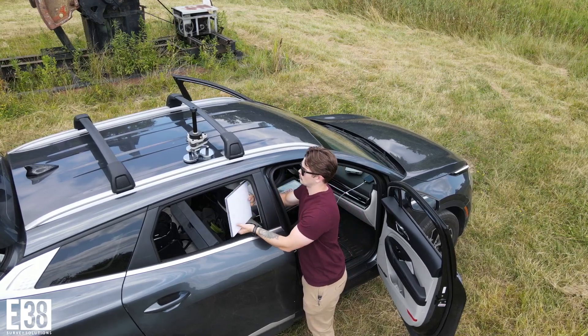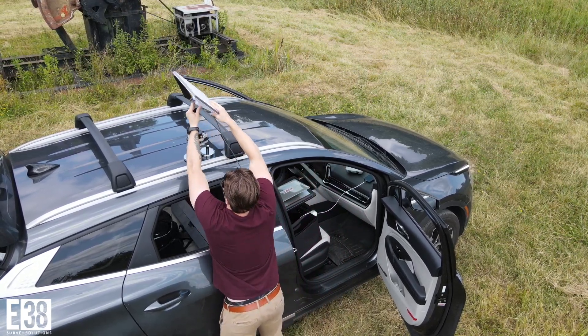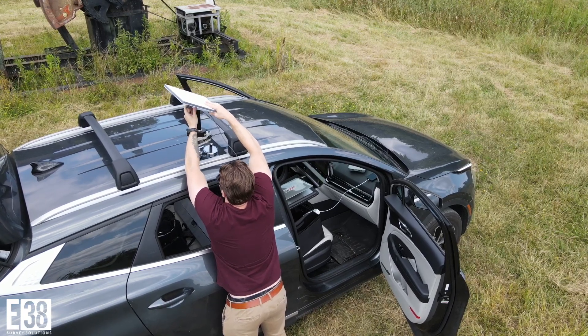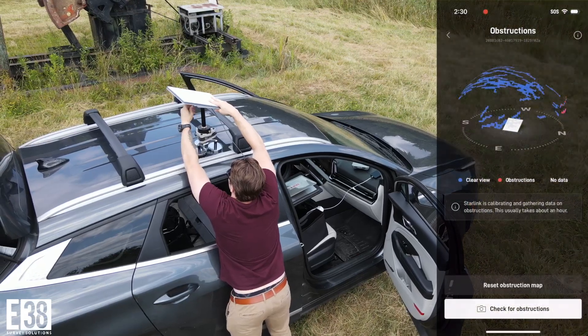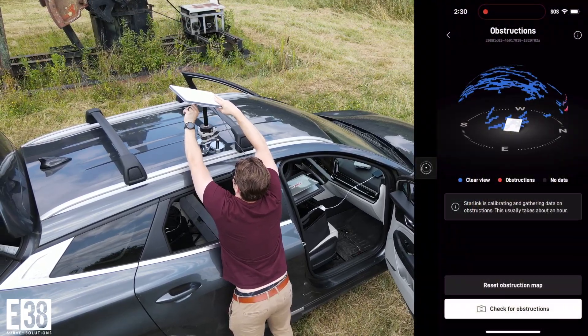Setting up is quick and easy. Your only requirements are open sky and power. Utilize the Starlink Companion app to optimize your internet speeds.